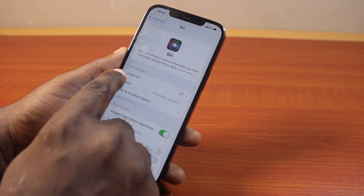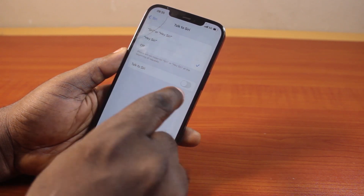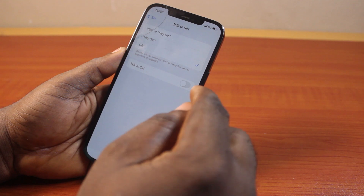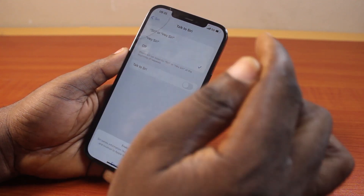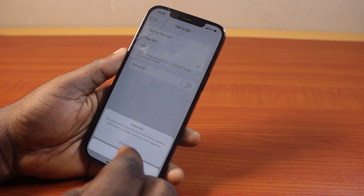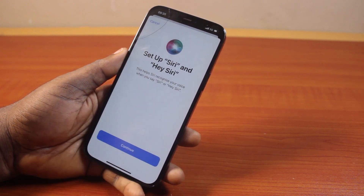Once you select Siri, locate 'Siri Requests' and under Siri Requests, make sure 'Listen for' is enabled. If you can see 'Listen for' is turned off, then select Siri and you'll see a prompt that says 'Enable Siri' — then turn this on.